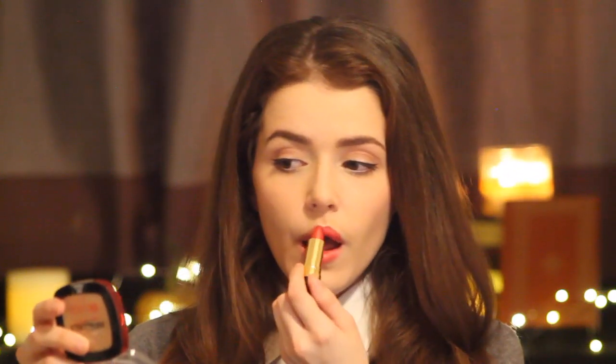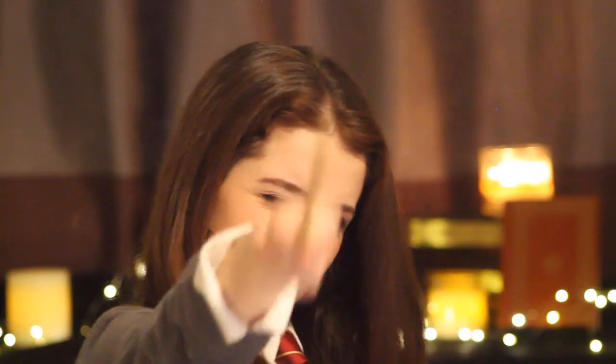If you want to add a bit of color to your lips, I recommend using a color close to your Gryffindor tie. Now you're ready to be the smartest witch that ever graduated from Hogwarts.